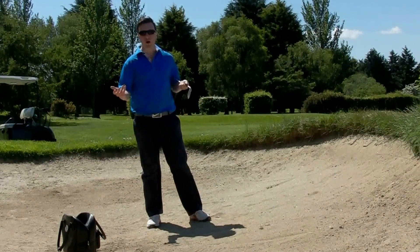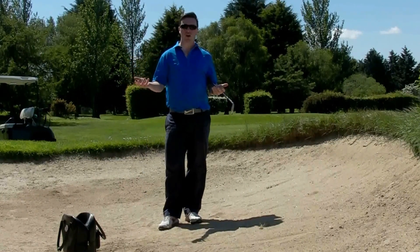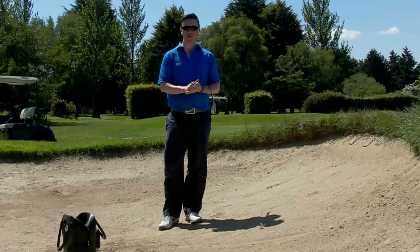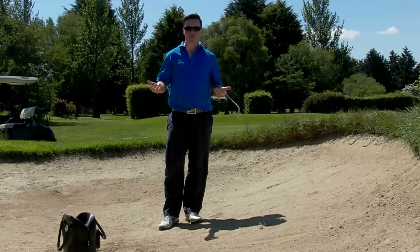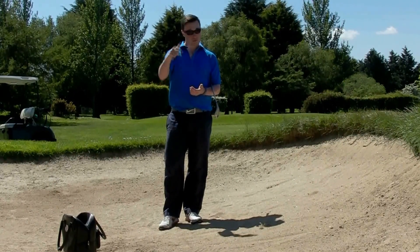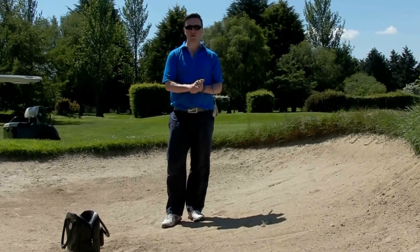So there are a couple of quick tips for you on how to play out of bunkers. Hopefully that helps you in your golf. If you have any questions, don't forget to ask. Feel free to like or share the video and post some comments underneath — I'd love to have your feedback.